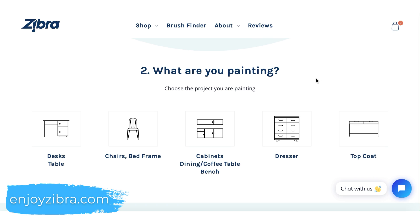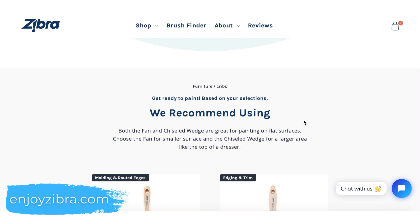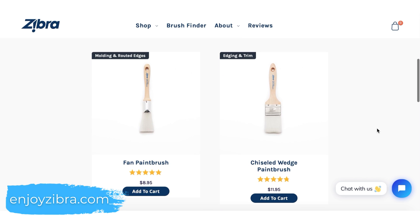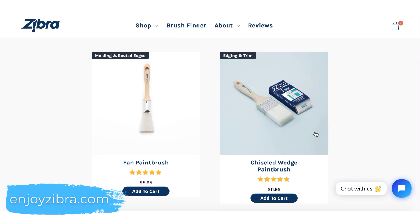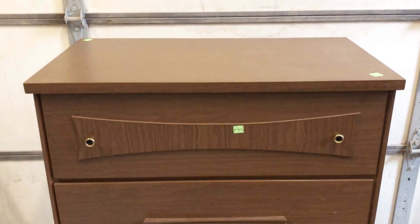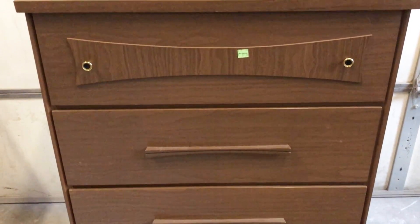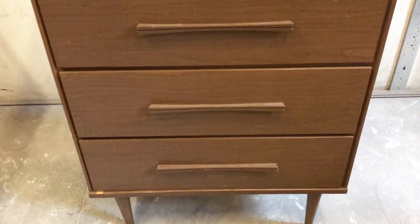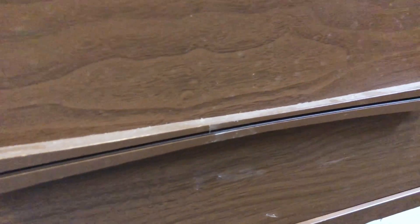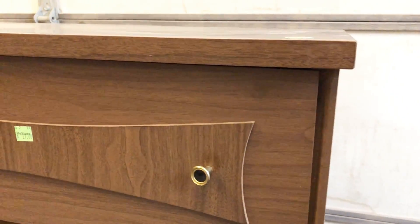A really cool new tool they've just added to their website is this brush finder feature — it helps you find the perfect brush for your project. Today I'm painting a dresser and the brush finder recommended the two-inch chiseled wedge, so that's the brush I'll be using today. Let's take a closer look at the dresser — it's got some really classic, clean mid-century modern style lines and details that I am completely in love with.